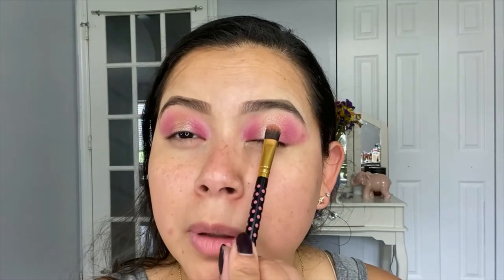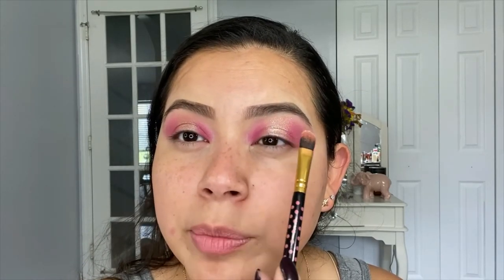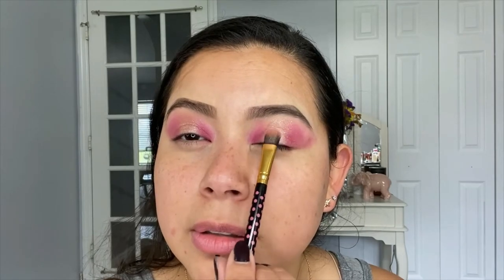I went ahead and grabbed a little bit more of that glitter and I sprayed a little bit of the elf setting spray just to make sure that it sits there nicely.